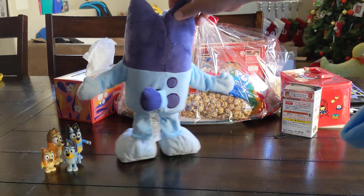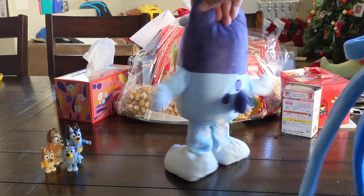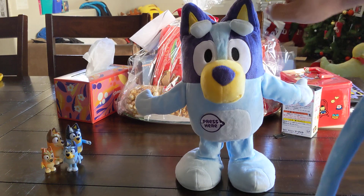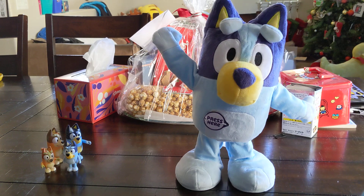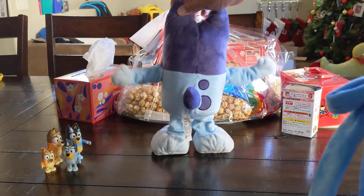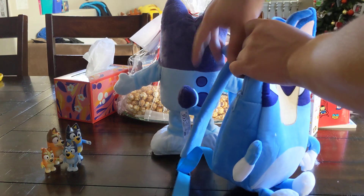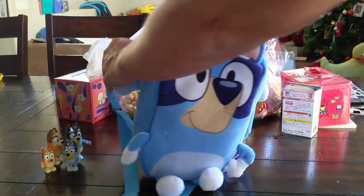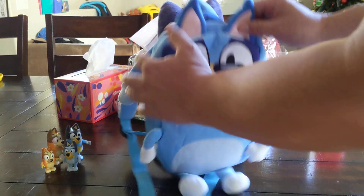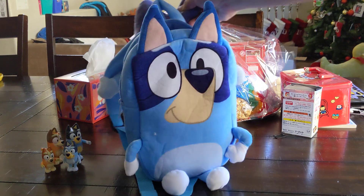And so if you had someone like this — this is Bluey — you can put one arm, another arm, and here it's like you're having Bluey go with you as you go around places.